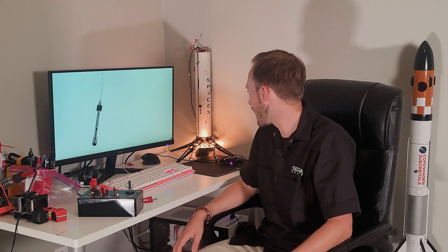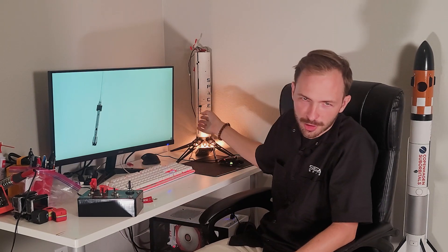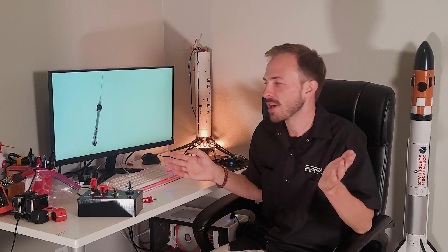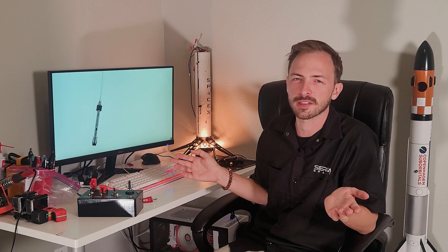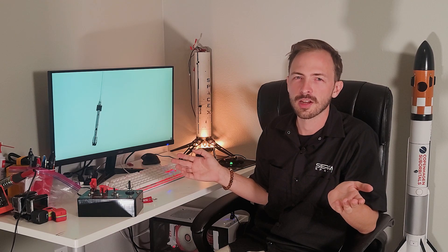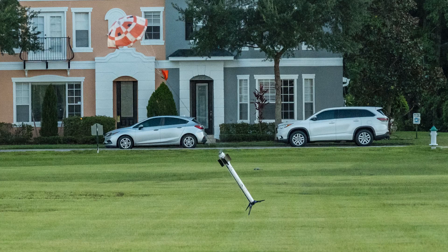Nothing really broke on this one luckily, except we did lose one of our legs. But we're still standing strong on three, and I have spares. They aren't totally necessary for flight, so as long as there's something on there it should be just fine next time.